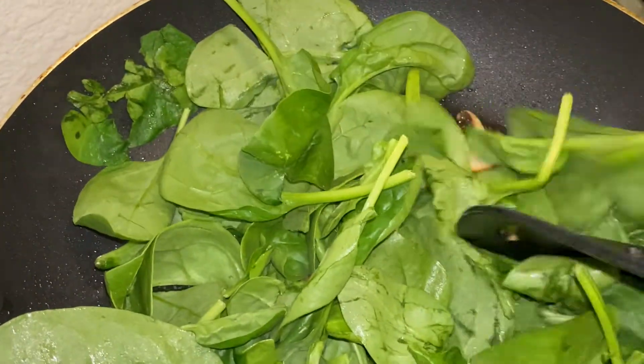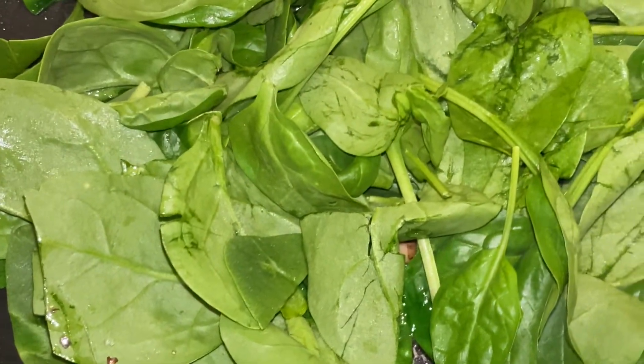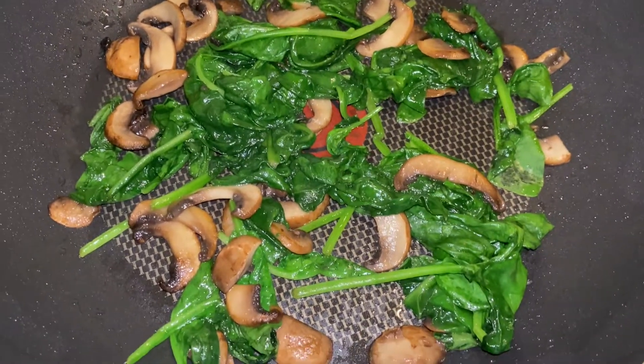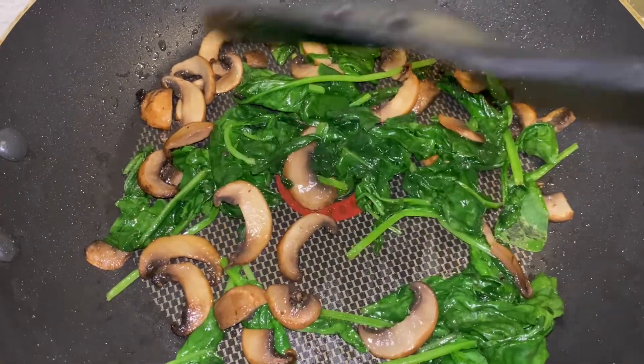You want a little bit of salt, but not too much, because the feta cheese has plenty of salt — so be careful with that. Now that the spinach is wilted — that took about three to five minutes — we still have the pan at medium heat.